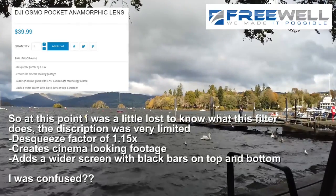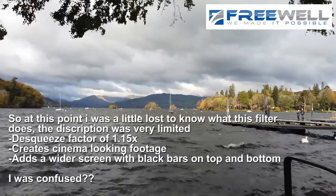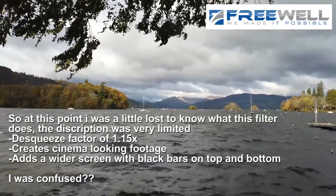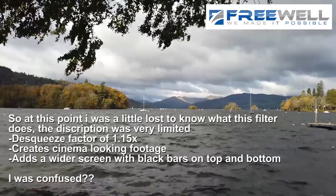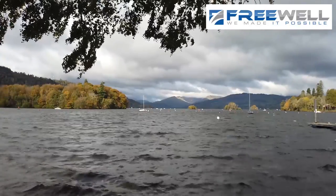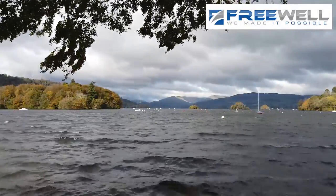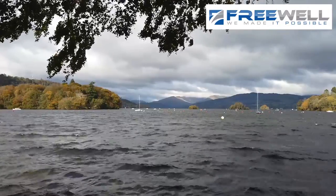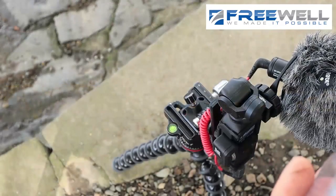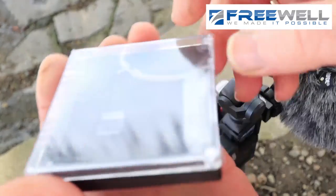I'm just going to zoom across the scene again to get an idea - panning the Osmo across and doing it with and without - and see what the actual difference is when I put it back onto the computer. I'm just going to lift it off and have a look. From where I'm stood at the moment, I can't quite see what the actual difference is, so I need to put that back in its box and keep it safe.